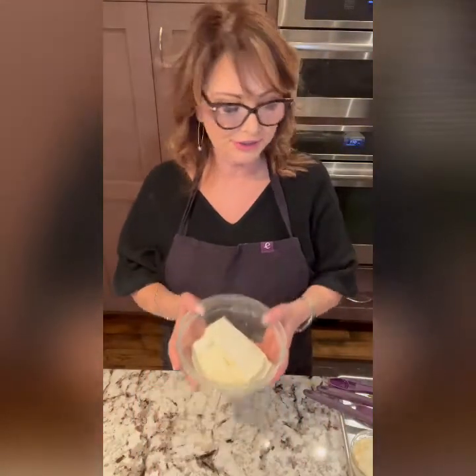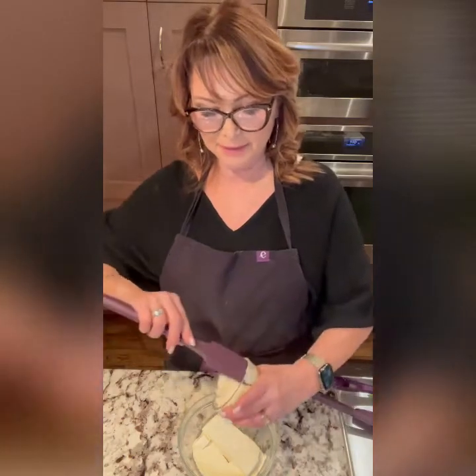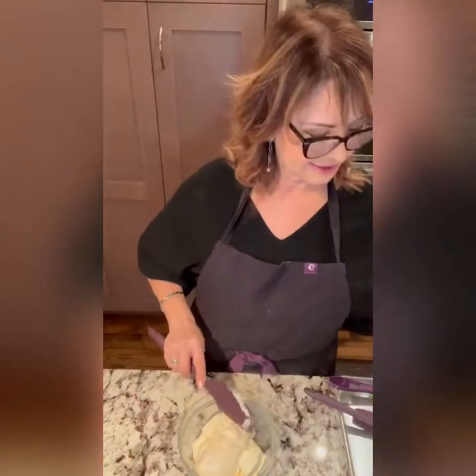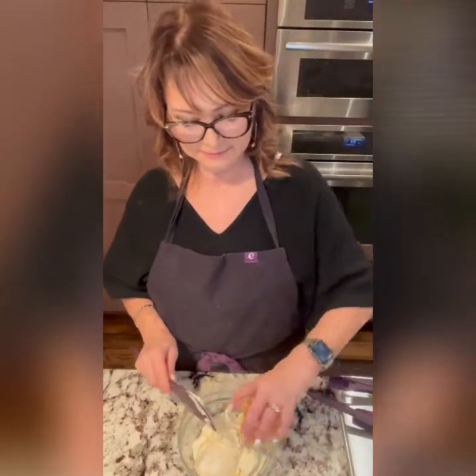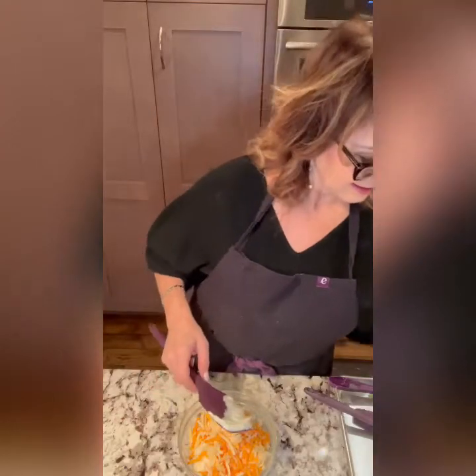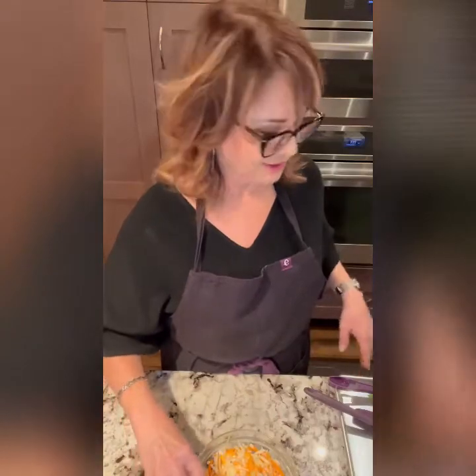First we'll make the extraordinary cheese dip. We've got a package of cream cheese, and we're going to add some mayo and some cheese, and last but not least, our spices.